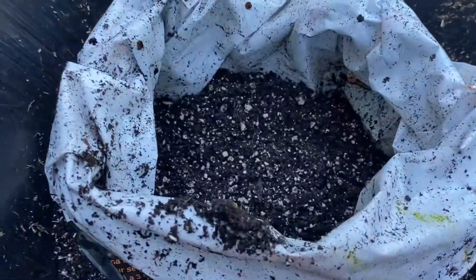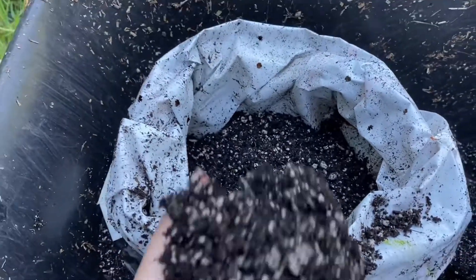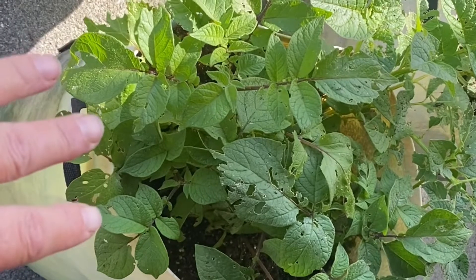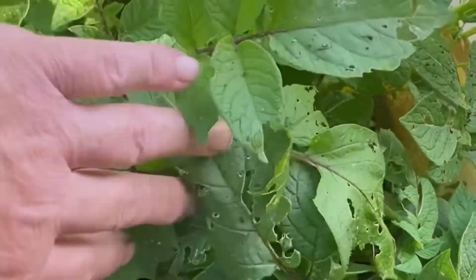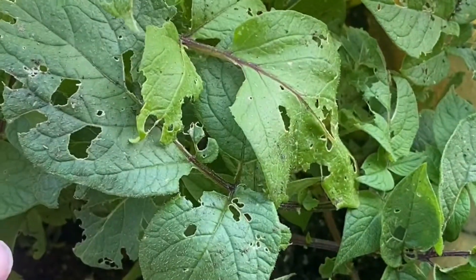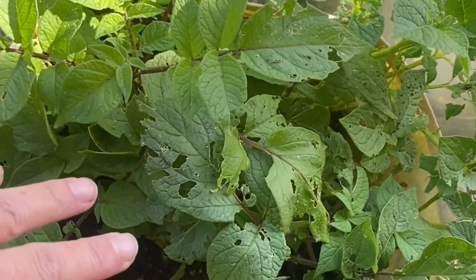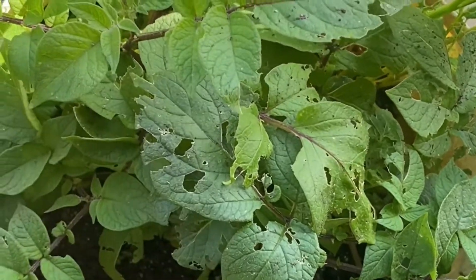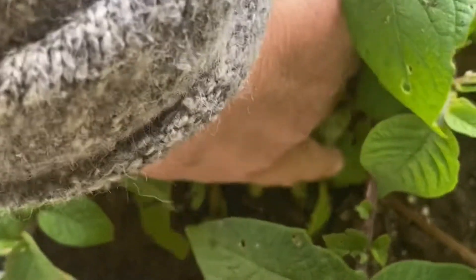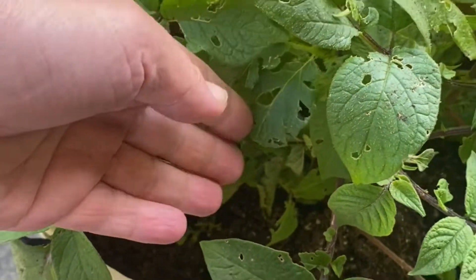German butterball potatoes are a determinate variety — just like indeterminate tomatoes keep growing, this potato variety does not. The potato is planted about four to six inches down in the soil, and as it grows we don't add more soil. It won't get as tall as an indeterminate variety, and when we pull it out once it dies, all the potatoes will be down at the base. With an indeterminate variety, more potatoes could form up along the stem as it grows and then be exposed to the sun and turn green.